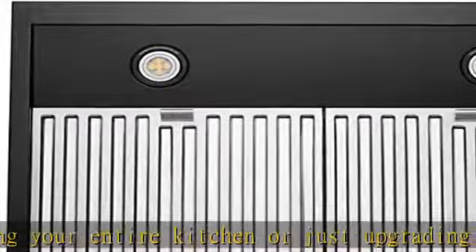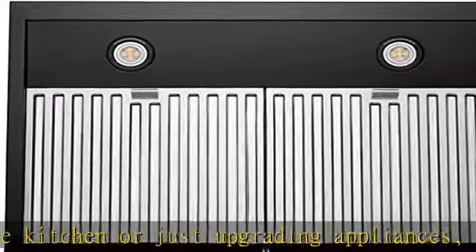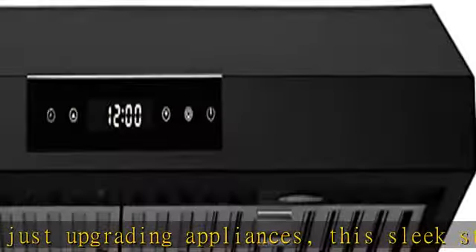Choose from matte white, matte black, stainless steel, and black stainless steel, coming soon.